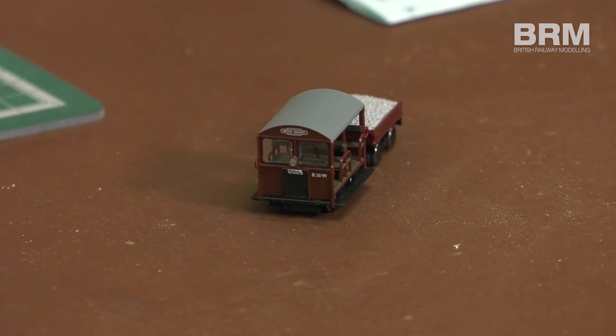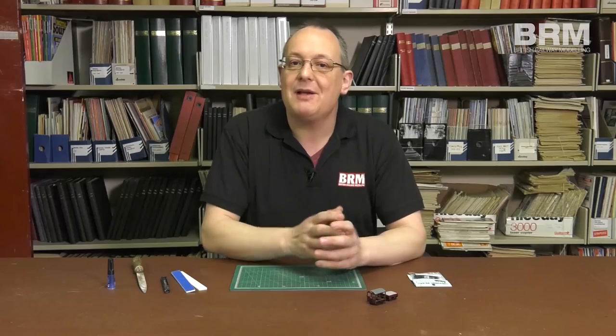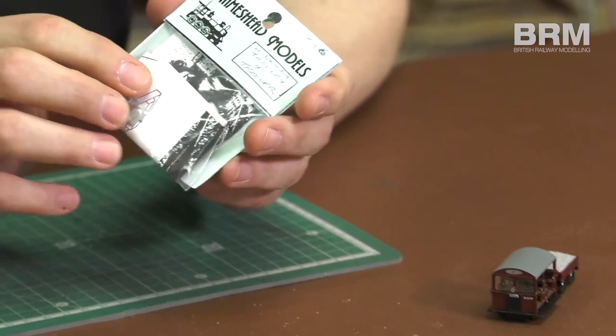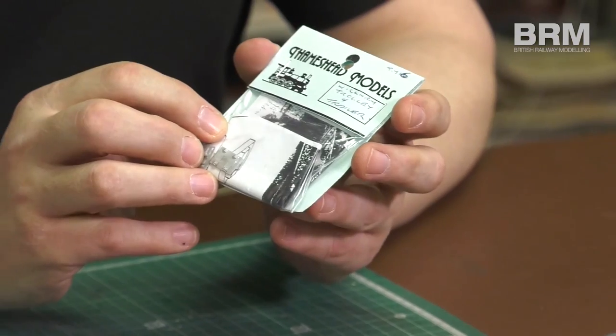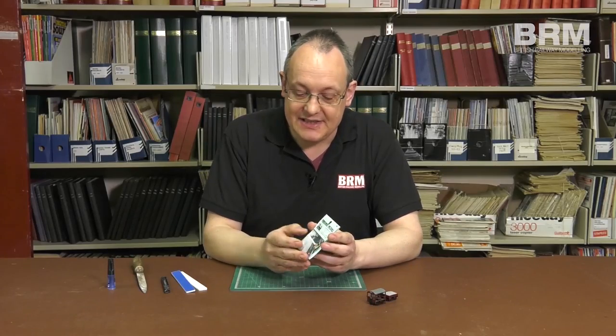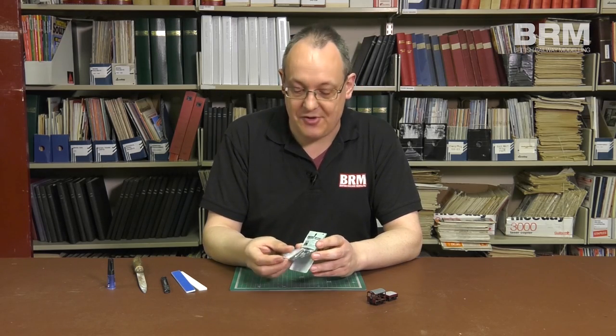You're probably familiar with the recently released Bachmann model in 00 gauge. Sadly, Bachmann don't make anything suitable for the smaller scale, so it's time to dig out a kit. This kit from Thamesmead Models is actually now produced by BH Enterprises. They've taken over the entire range and it's available at a very modest price.